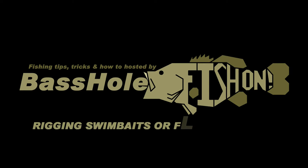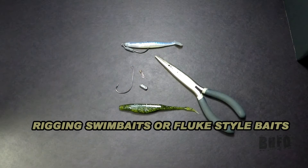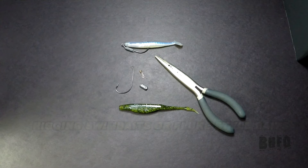Basshole here, and today I'm going to show you the hook style setup that I use for flukes and swimbaits. This hook setup can be used for many different applications, but this is one of my favorites.